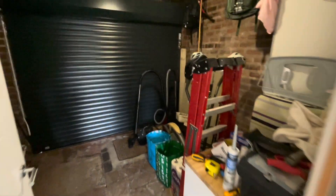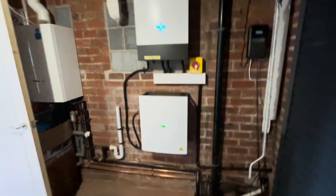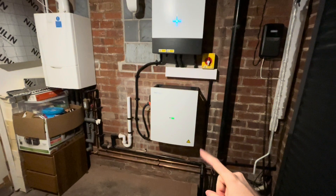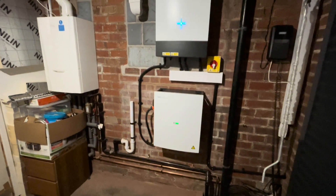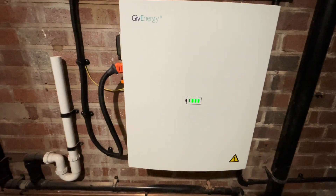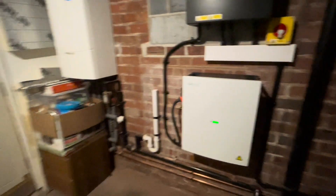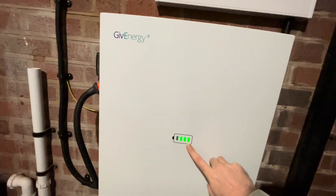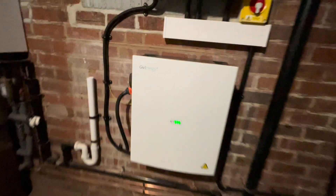I'm back inside, so let's head through to the garage and I'll show you where the battery and the inverter is. Just into my garage — it's a bit of a mess at the moment. As you can see, this is the battery at the bottom. This is a Gen 3 9.5 kilowatt GivEnergy battery, and you can see the logo there. The battery icon on the front is just flashing because it is currently charging from the solar panels. Each segment represents about 25% and it will stay illuminated green once it's at 100%.